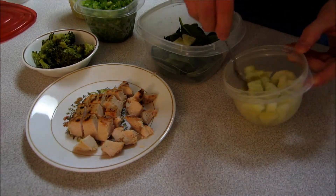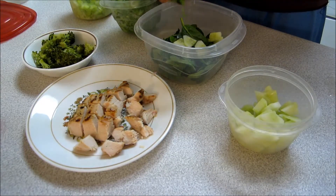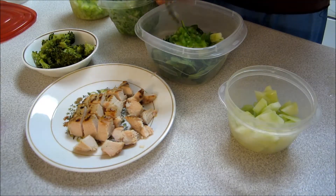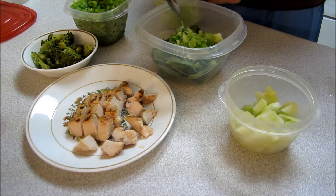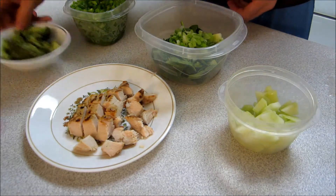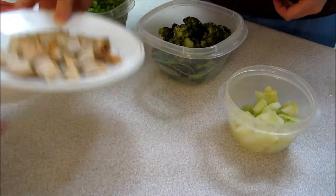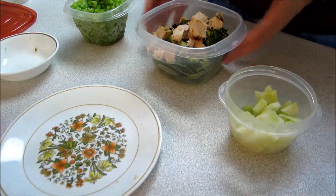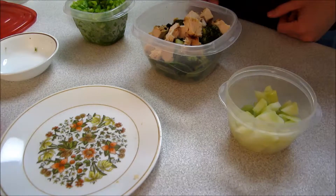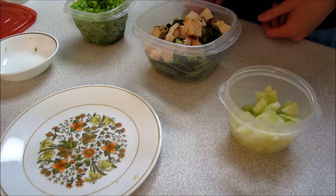We're adding some cucumbers to the salad, adding some green peppers, adding some celery, some broccoli, and some chicken. That's our salad for phase 2, which is our lunch. We have our protein, which is chicken, and the rest are all vegetables.